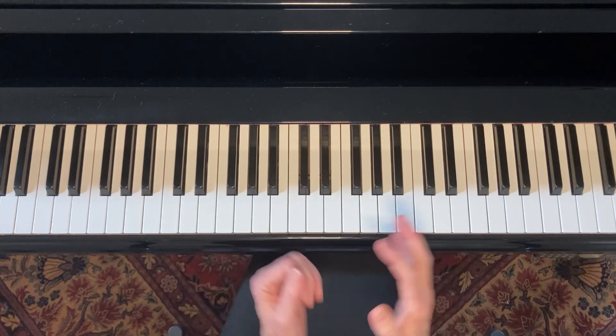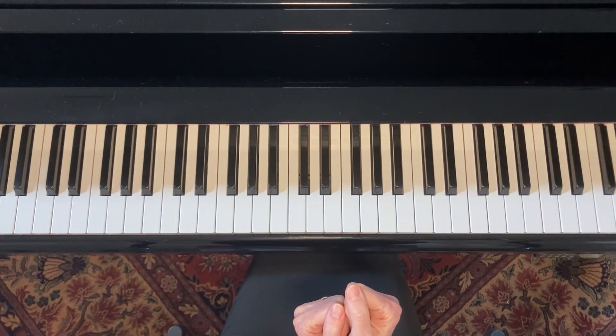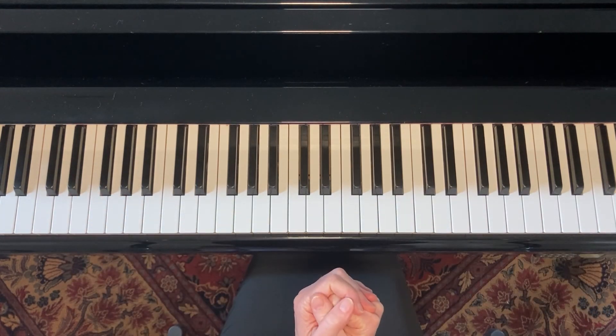But you don't necessarily have to know that in order to just learn your blues scale and have some fun with it. I'll see you next time.